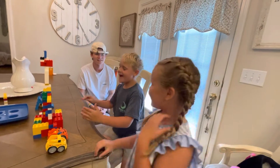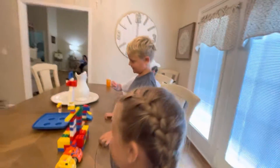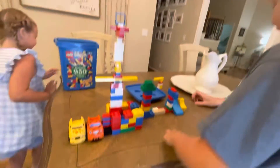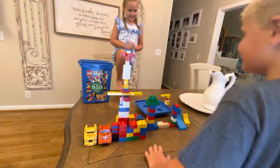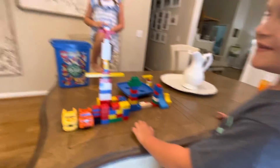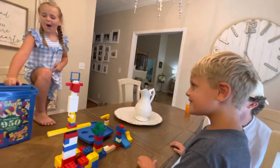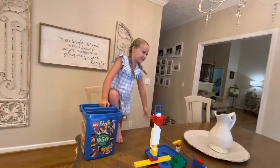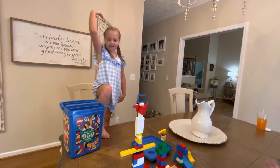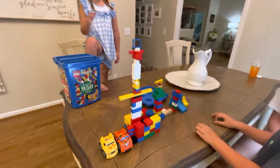Hey guys, this is our amazing Lego castle and we tried very hard to do it. I hope you like it and make sure to give this video a thousand million views. We're also going to show you how we can build a Lego fort — we already built it — it's a Lego castle house.